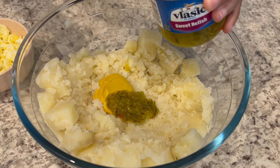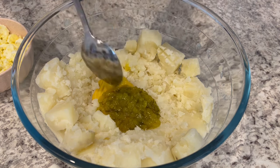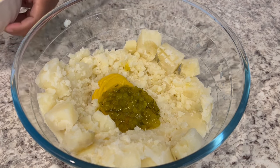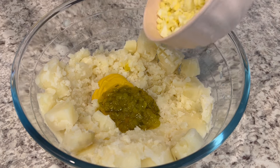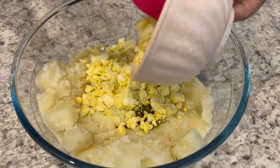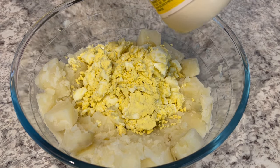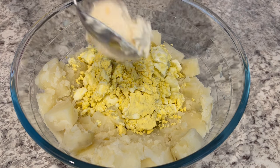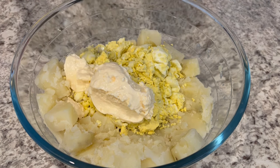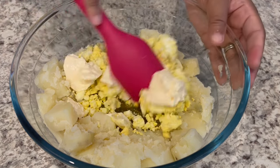If you prefer dill relish that's totally up to you. But a traditional Texas potato salad has sweet pickle relish, eggs, and typically no onions and no celery. I've added in my pickle relish and four of my five eggs with a rough chop on those eggs. I'm going to start off pretty slow on the mayo — I'm not a huge mayo person. I'll start with a half a cup, stir it up, and add more as needed. You can always add; you can't take away.